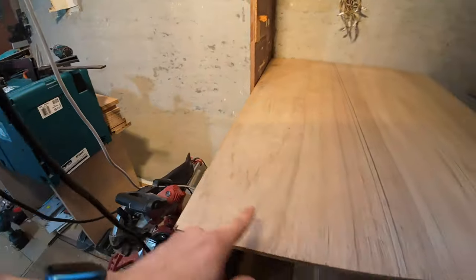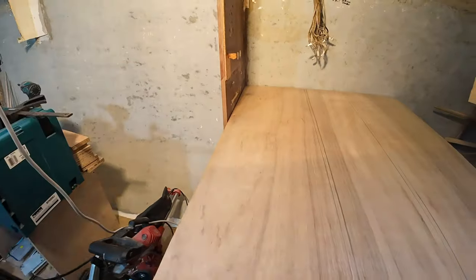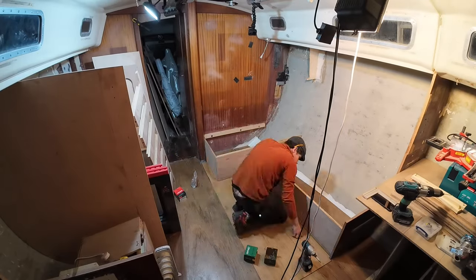The next job is to put the sofa back together — cut these down, cut this down, cut a little notch out of there, and then put the sofa back together and marvel at a hard day's work.